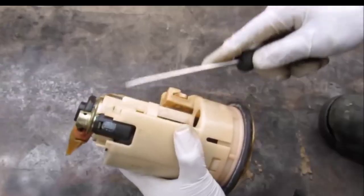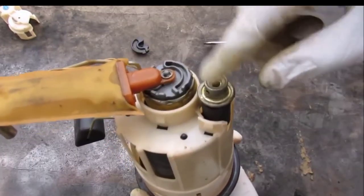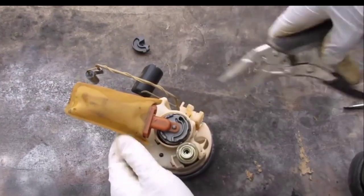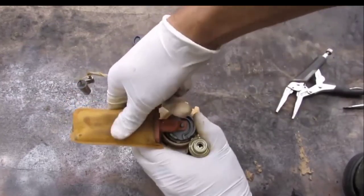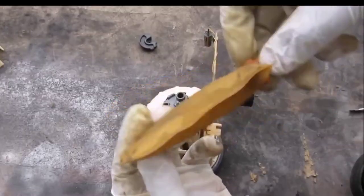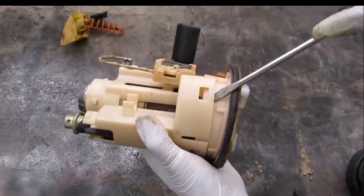I'm going to proceed to disassemble the fuel pump to see what's inside. We've got this rubber bushing here, and over here we have the outlet for the fuel pressure regulator. There's a little ring here that I remove, and then I can remove the fuel filter sock — you can see how much dirt has built up over time, but this sock has prevented it from going inside the pump.